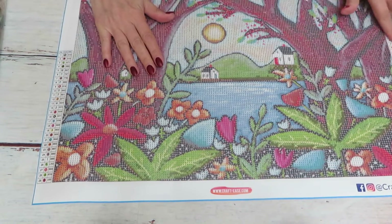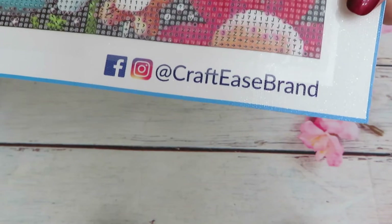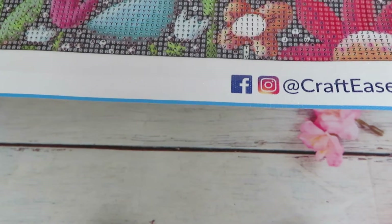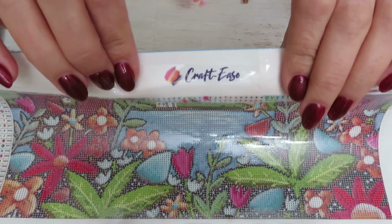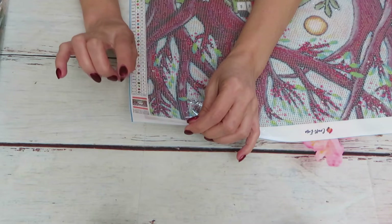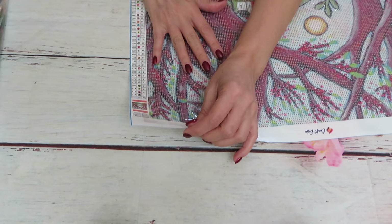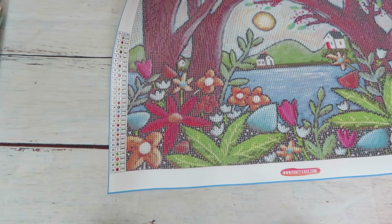We have 29 colors in here. I like that they have their CraftEase branding, and you can find them on Facebook and Instagram. The canvas name on the label says 'Lake Cottage.' They have the name of the image but not the name of the artist on the canvas itself. The size is 50 by 40 centimeters.